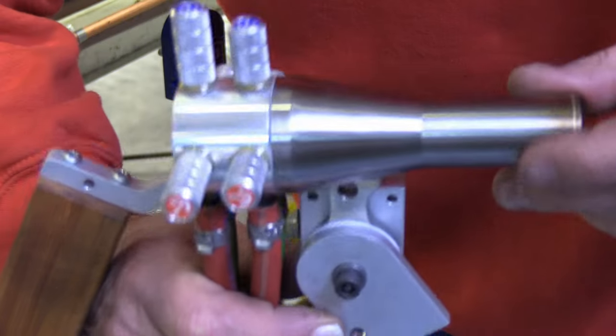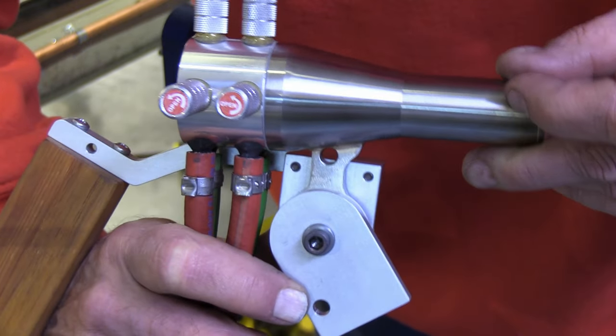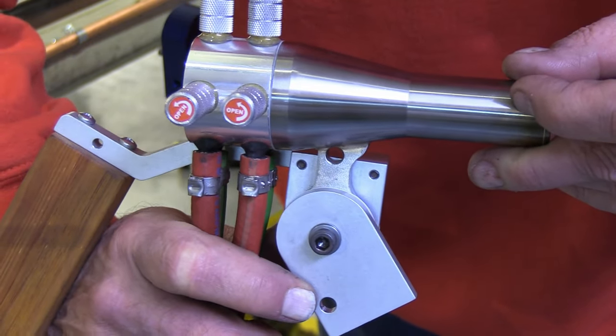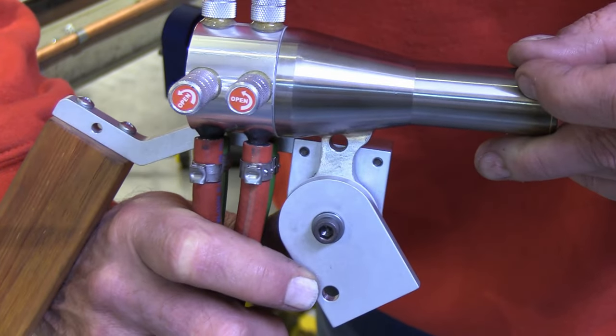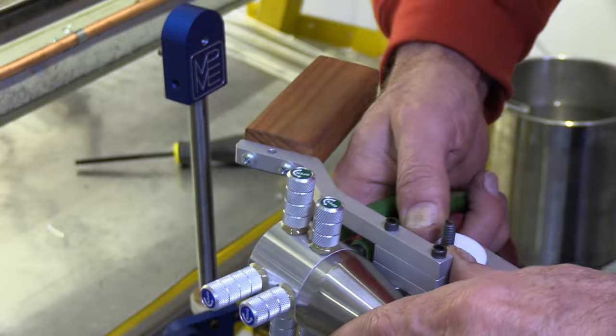This is showing the geometric alignment — it doesn't need to be perfectly parallel, you just want to get it roughly parallel, kind of in the ballpark.